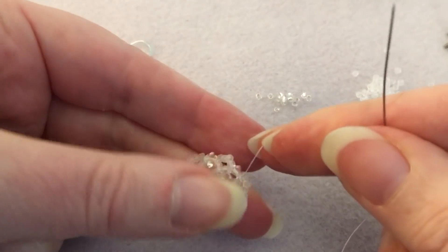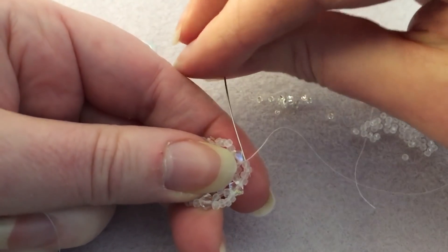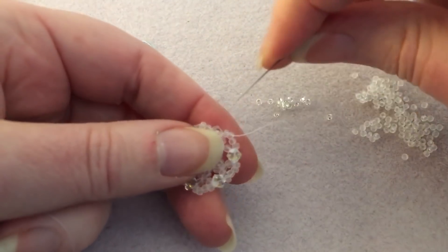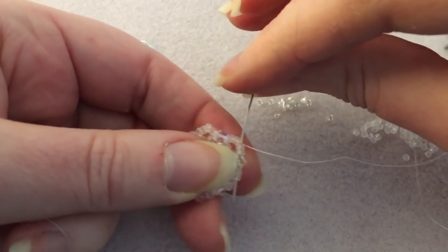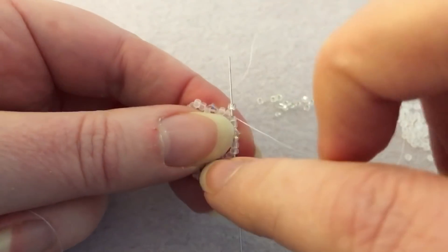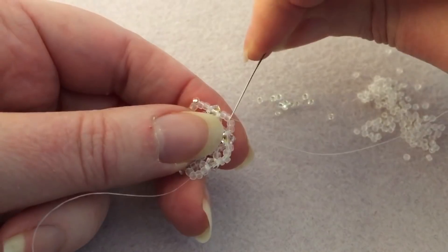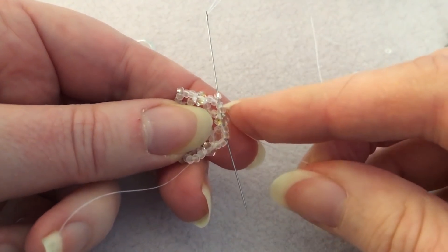So we've now got this shape, and coming out of the bicone, we're going to go up the next two seed beads we just added. Pick up one silver-lined 11/0, go into the next two and through the bicone, and then into the next two. So the path is: two seed beads, bicone, two seed beads. That's going to create a little point there. Do that all the way around — pick up your 11/0, go through two, bicone, two — and it creates a nice little point at each end.